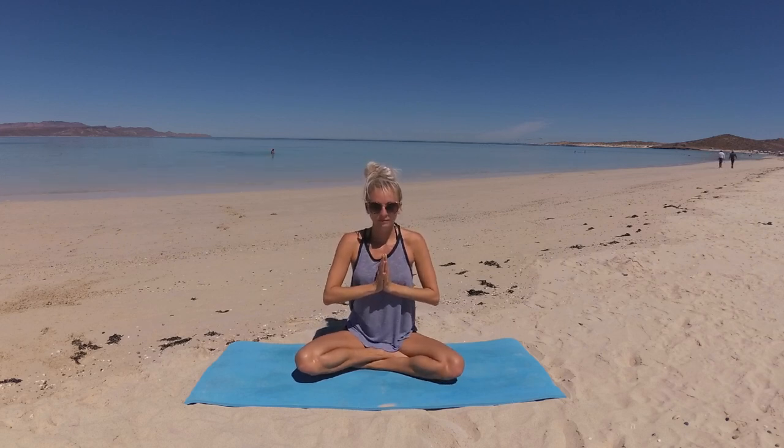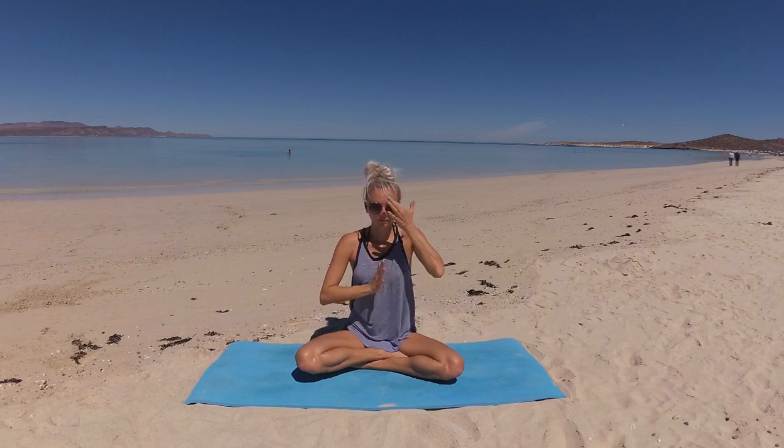Press your palms together at heart center, sending your elbows wide side to side. Let's shift your weight forward, noticing how this feels in your body, then shift your weight to the right, then back, then over to the left. Now return to center and find that sweet center — a place of balance between all four corners.